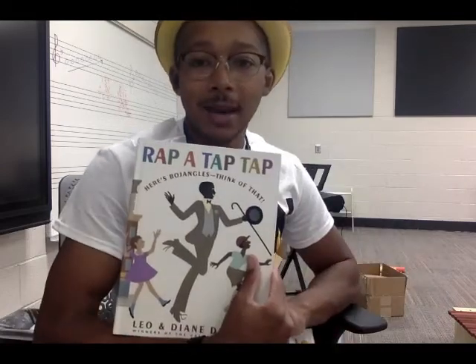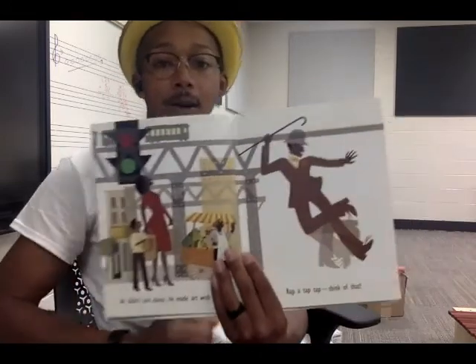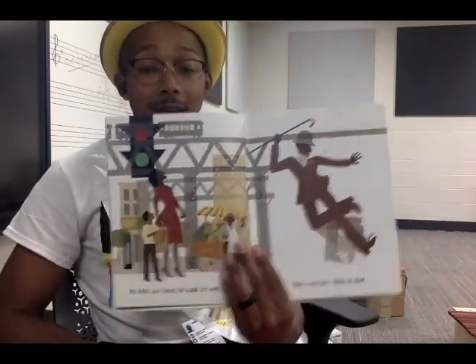Today I am going to teach you a call and response form that you can use with this book — 'Rap-a-tap-tap, Here's Bojangles, Think of That.' This book was written by Leo and Diane Dillon, who are the winners of the Caldecott Medal. All throughout this story there are two parts: there is a call on the left side of the page, and on the right side of the page there is your response — rap-a-tap-tap, think of that.